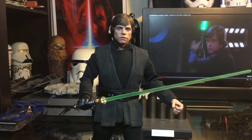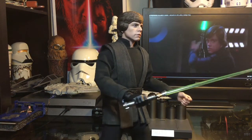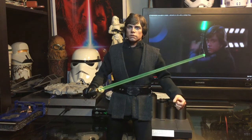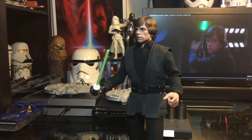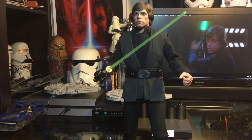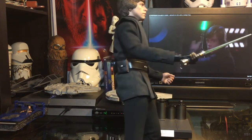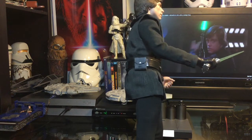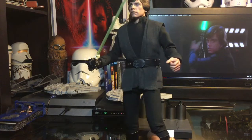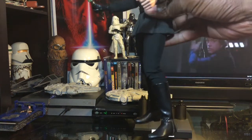I wanted to get you a closer look at the head sculpt on the figure, and I really do like it. I think it's very true to Mark Hamill at the time of Return of the Jedi. Very cool looking figure. As you can see, the saber, the garment, the belt and the accessories on the belt are all really cool.